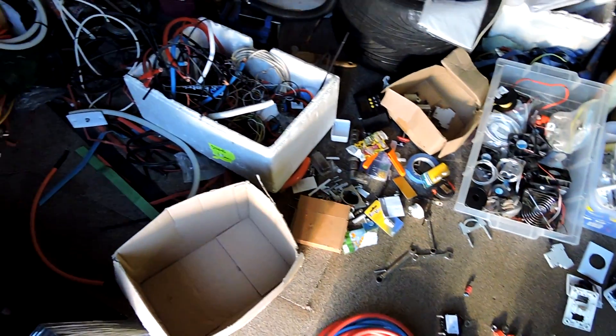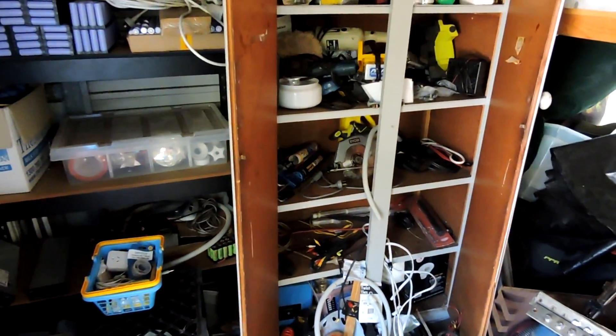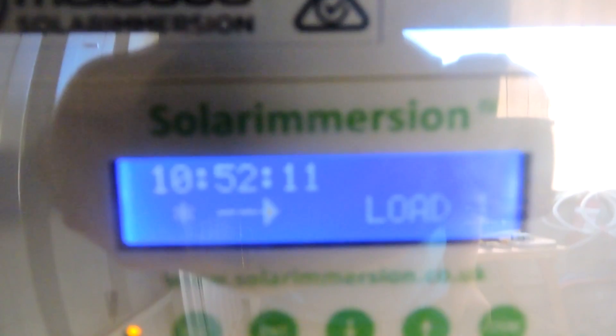Alright. Don't you just hate it when you're looking for that one thing and your whole little setup just explodes. I have been doing some work. The solar immersion is heating my hot water, so we had some issues.